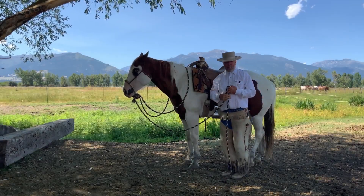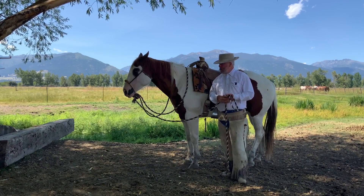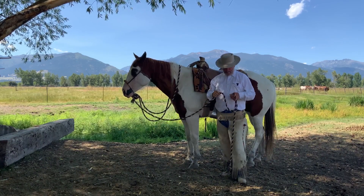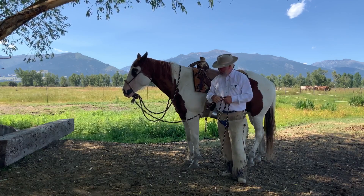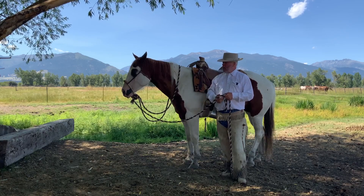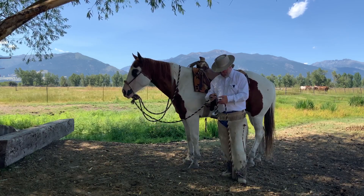To continue on, we're going to talk about how we can shorten the Mecate reins and make ourselves a really nice long lead rope out of this deal. If you need to do some groundwork, cross the creek, or pony another horse, you'll have plenty of rope to do so.